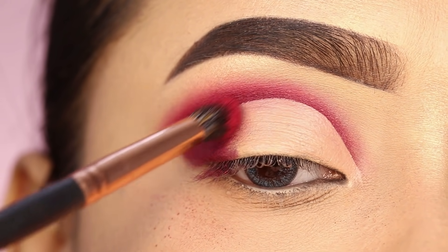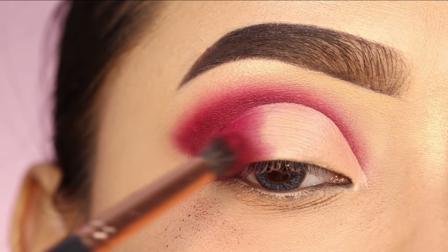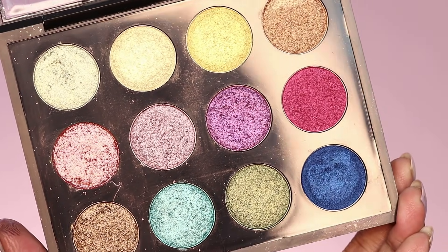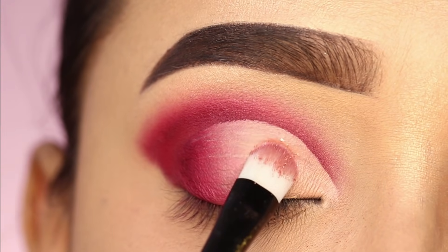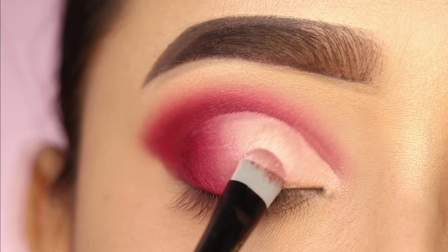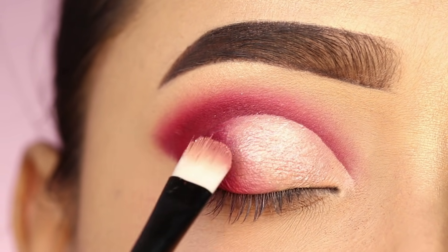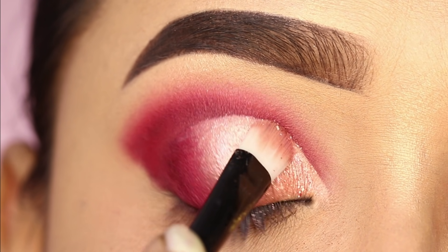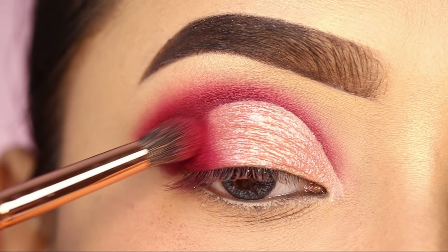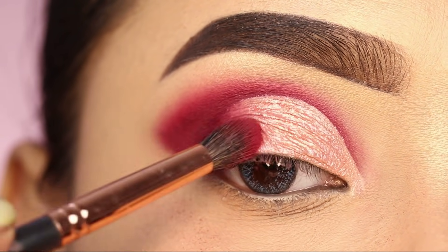After that, I will apply a lighter red shade and create a good transition on the outer side. I will then apply another palette — this one is from Pack Cosmetics. I will get a shimmer shade from it; it is a very good palette. I will apply the light baby pink shimmer shade using a flat brush on the front section, packing it onto the entire eyelid. You can also apply this with your finger to get more pigmentation. After that, I will blend the lighter red shade and blend the shimmer shade toward the outer corner.